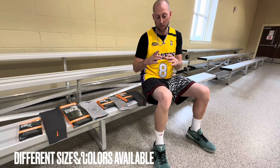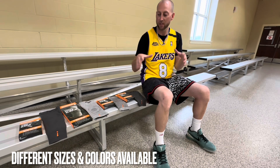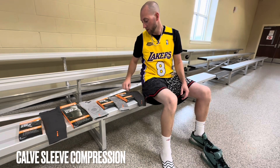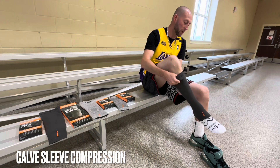If you go on their website, they've got dimensions. So you'll measure your biceps, your thigh, your knee, your calf, and that'll give you the right sizing for your stuff. So we're going to go ahead and begin. I'll take my shoes off and put the calf sleeve on.